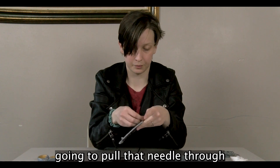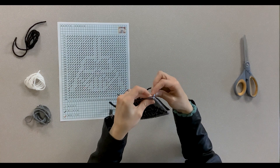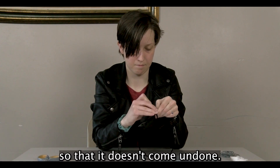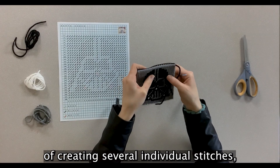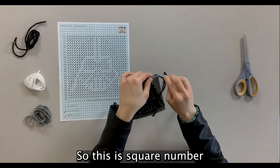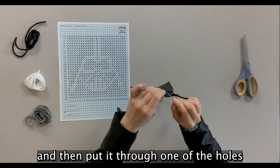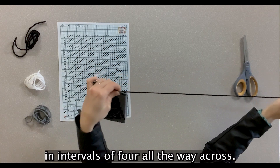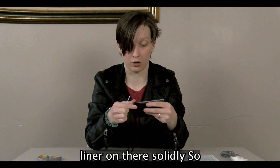Pull the needle through, line up those corners, and pinch around where the tail is so it doesn't come undone. Instead of creating several individual stitches, we're just going to go over four squares at a time — that's square one, two, three, and four — then go down and put it through one of the holes in the drawer liner all the way back through. Do this in intervals of four all the way across. It's a lot easier than doing each individual one and it still holds the drawer liner on solidly.